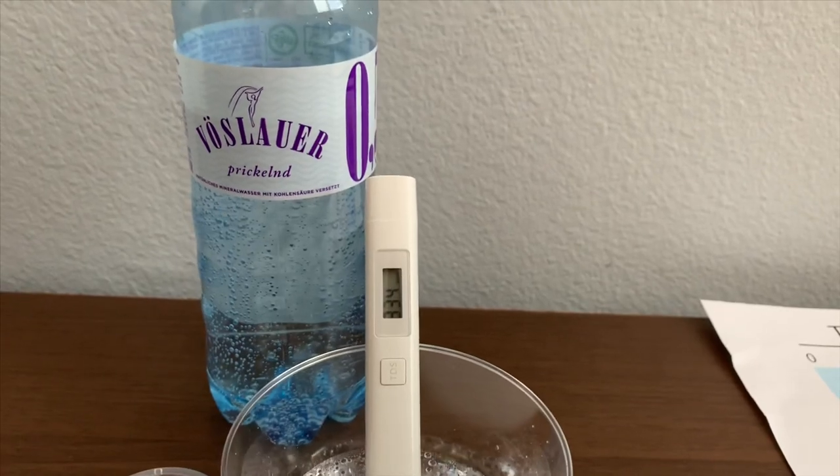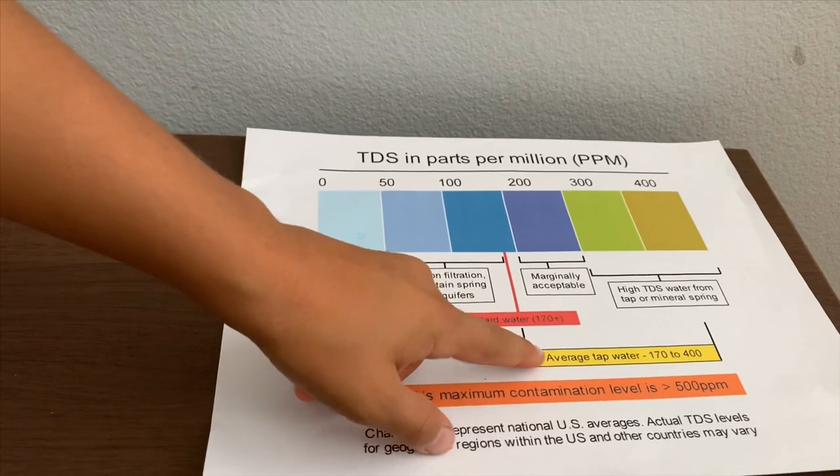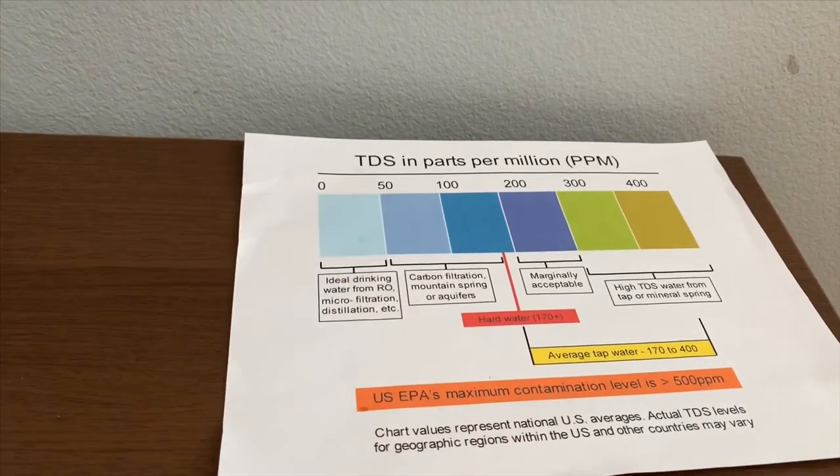It is in the 300s. That is average tap water or hard water.